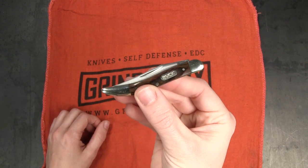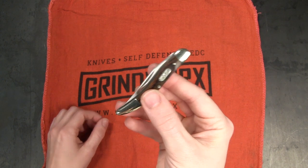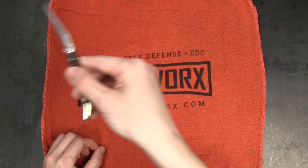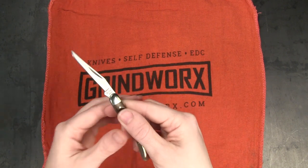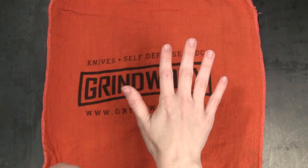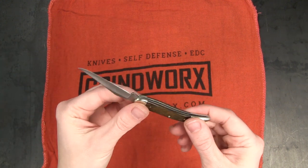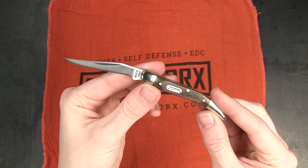The first rule of knife safety is to keep a safe distance from others. Some people refer to this as the blood circle. Essentially you want to be aware of the people around you and ensure that no one is within arm's reach in any direction while you're using the knife. This way it's going to be pretty hard for you to accidentally injure someone.